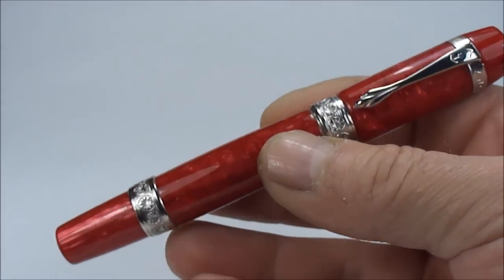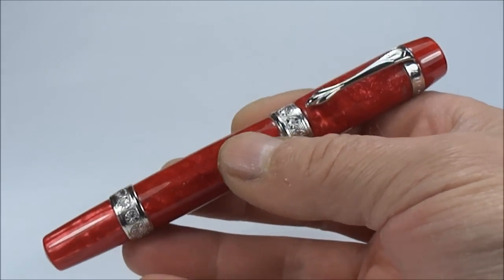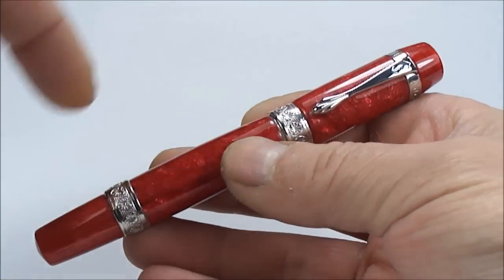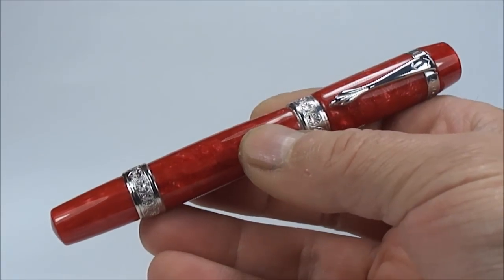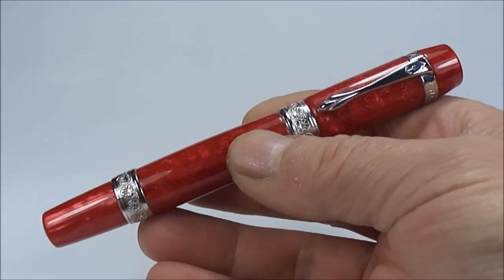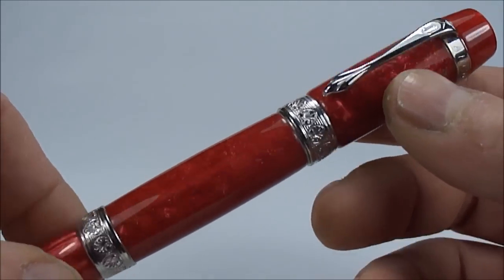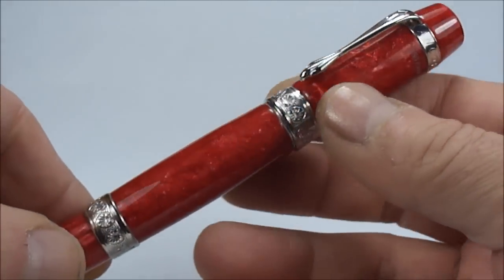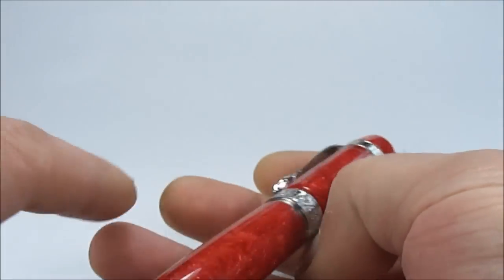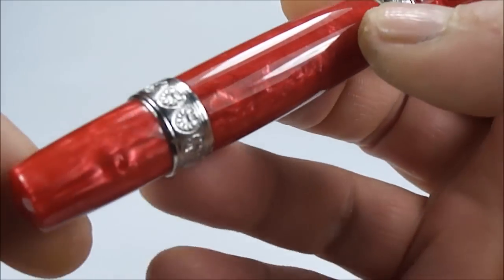Colour-wise it's absolutely gorgeous, but it's a large pen and quite a heavy pen. The size from the top of the cap to the bottom of the barrel is approximately 138 millimeters capped, and around the diameter it's quite a hefty 15.4 millimeters. As I say, it comes in this gorgeous red colour.